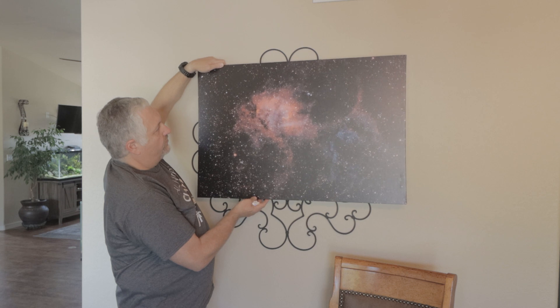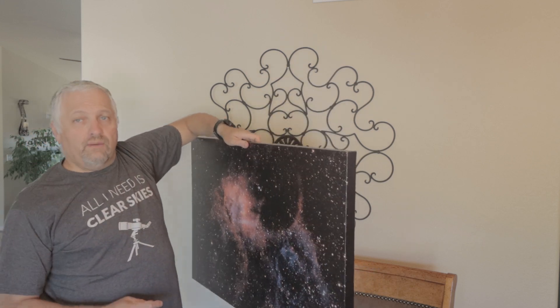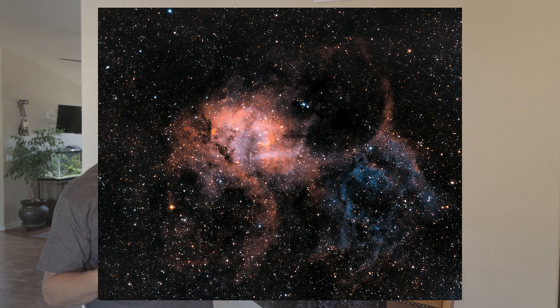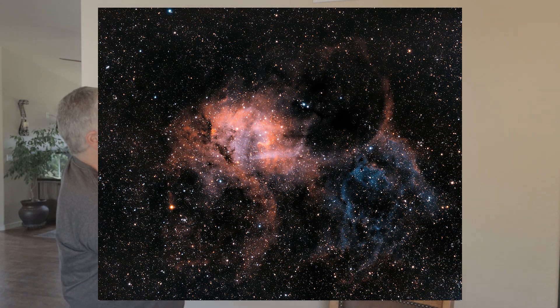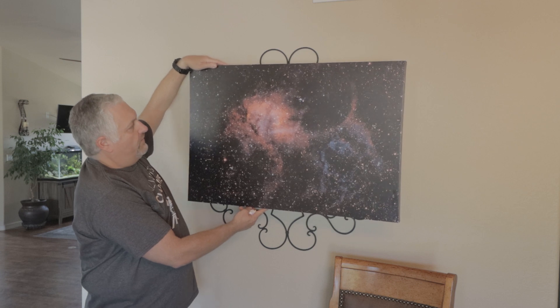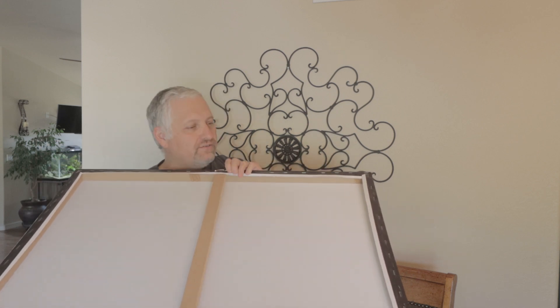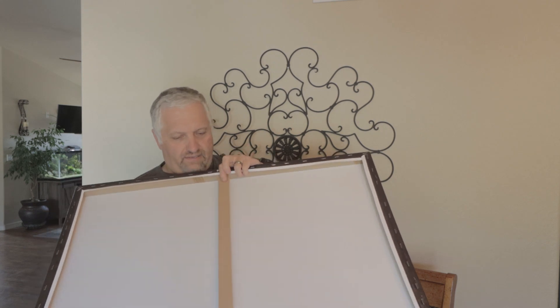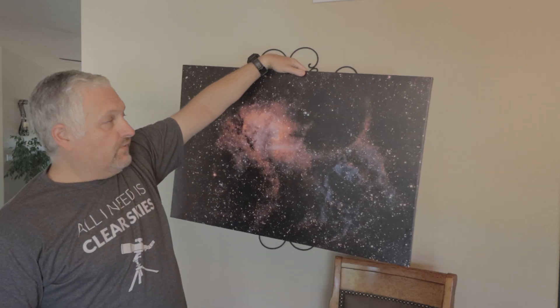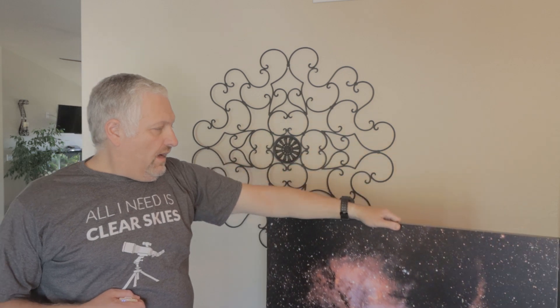I thought it'd be cool to show the different prints and the differences, so I'm going to put the actual digital image up on screen so you can compare it with the printed image and get an idea of the difference between the two. This is a canvas print — I'll show the back. It wasn't very expensive; I think it was about $30 through one of the services on Amazon. I'll try to find it and leave a link in the description below.